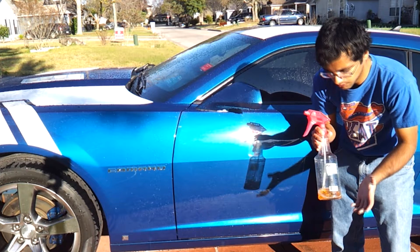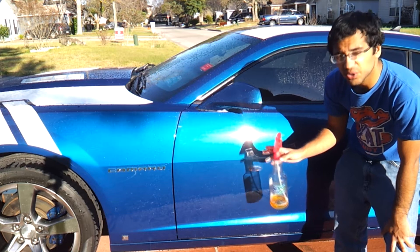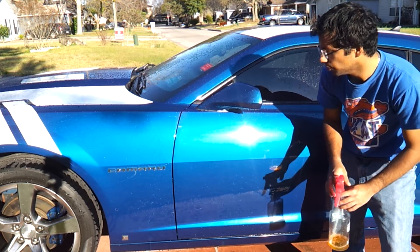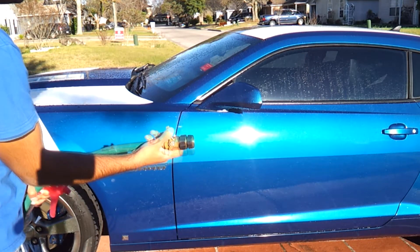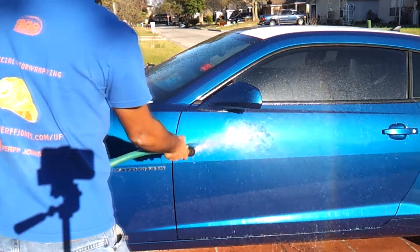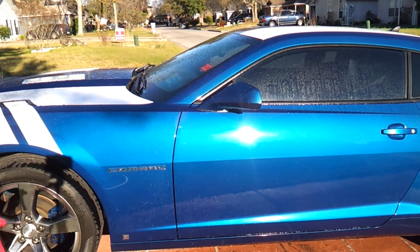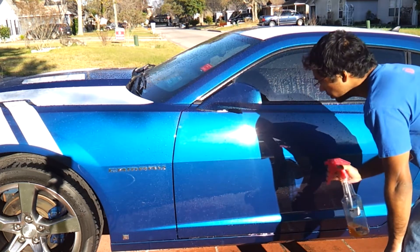So this is Optimum's Power Clean, undiluted, that I'm going to be shooting at the paint straight. Generally not recommended, but because this car is Opti-Coated and I wanted to do this test, I'm going to show you what happens. First I've got to show you the beading before. So here it is, the beading and sheeting before. It's doing pretty well, and I don't know if I mentioned this or not, but it's been five months that this Opti-Coat's been on the car.